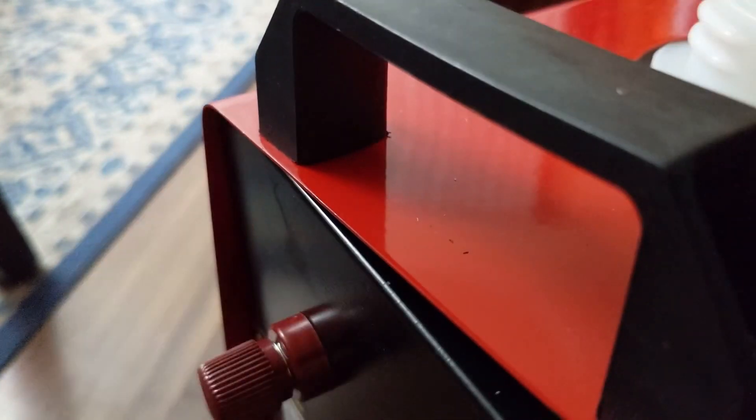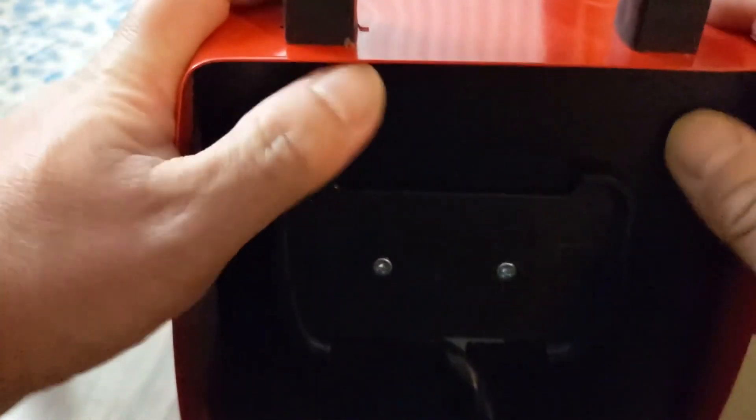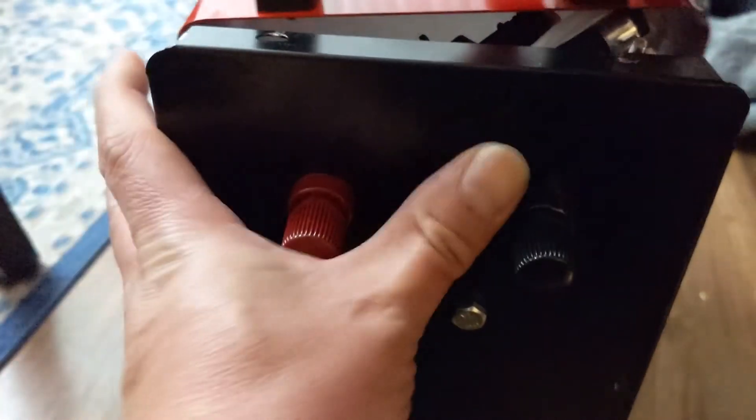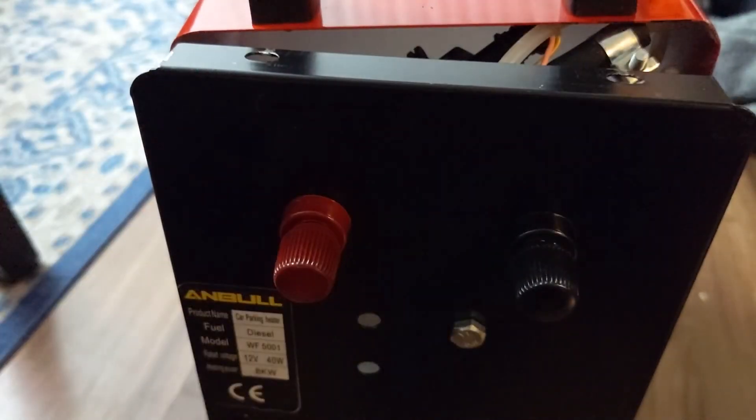If it's at an angle like that, then it goes in, but you have to wiggle it a lot. I think I'm gonna give up. The back should be easier because there's nothing stopping it, but you still have to make sure everything lines up. This one's in because there's nothing stopping it, but this one is a different story. Yeah, forget it.